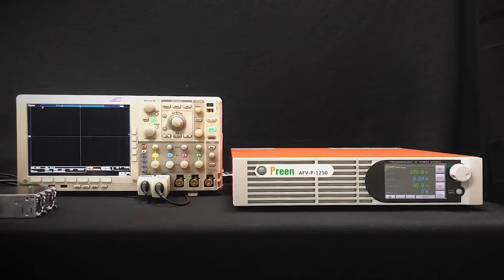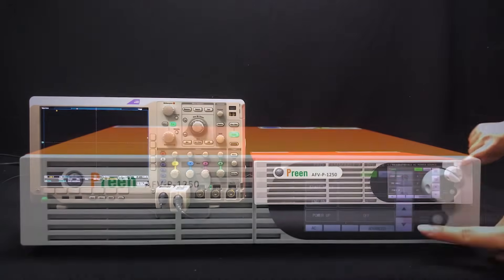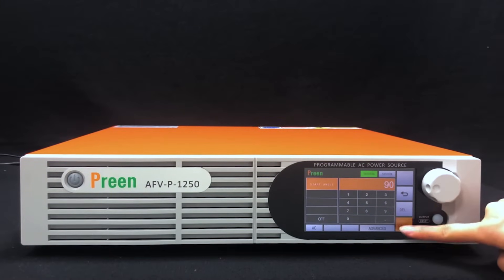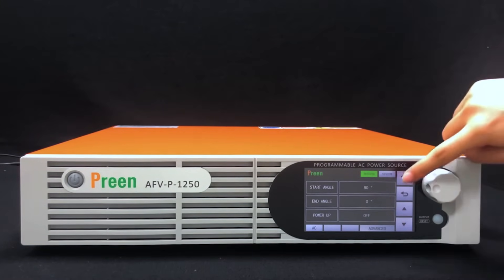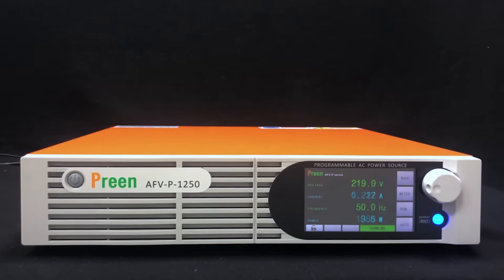Today we use the PRINCE AFV-P 1250 model with an oscilloscope and switching power supply for a demonstration. If the turn-on angle of input voltage is 90 or 270 degrees, the inrush current will start at its peak value. The user can set the start and end angle with the AFV-P series to simulate the maximum peak current at the initial power-on stage, ensuring product reliability at different input conditions.